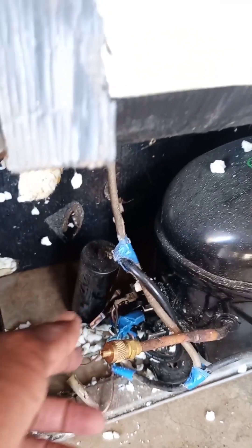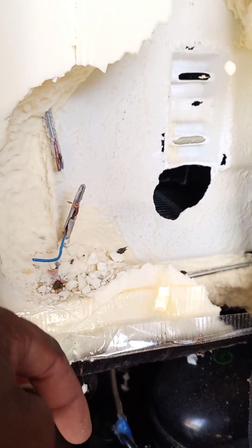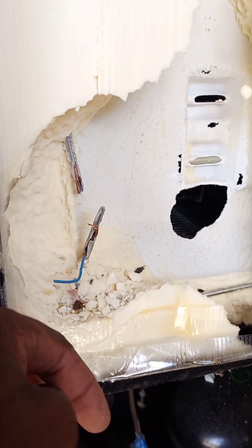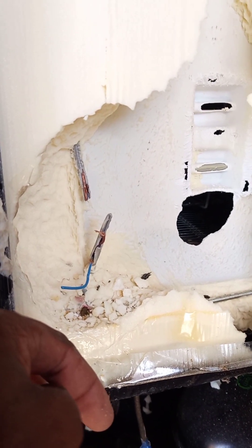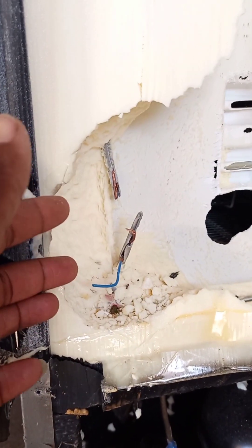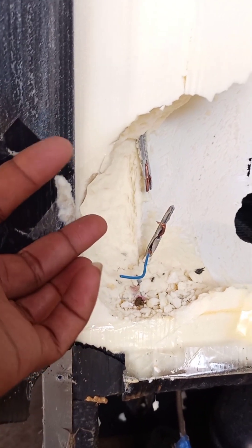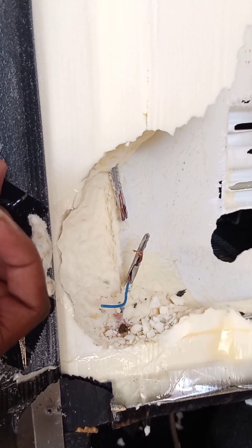Rats don't play. So when you have them, you need to get rid of them as soon as you can. Make sure they don't get to cause a problem like this.